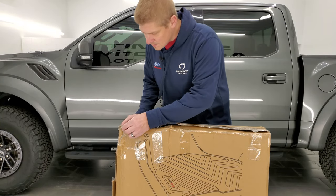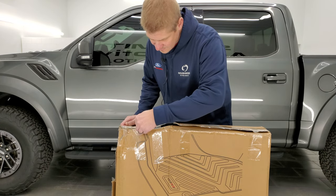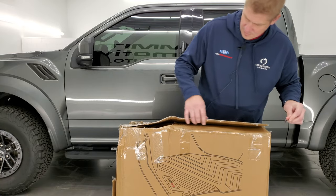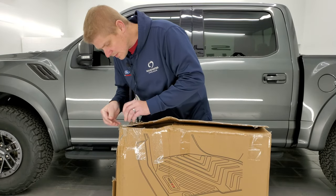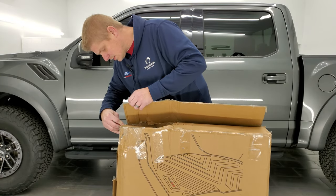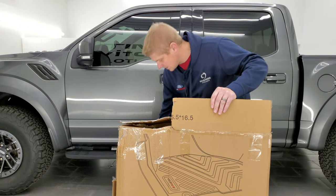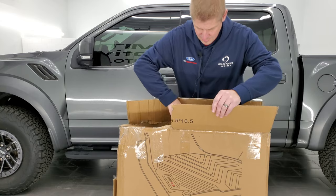All right, so let's open these up. Be very careful with any razor blades, of course. Looks like they had a rough trip here, but they should be in pretty nice condition. Oh yeah, look at these — they look really good.